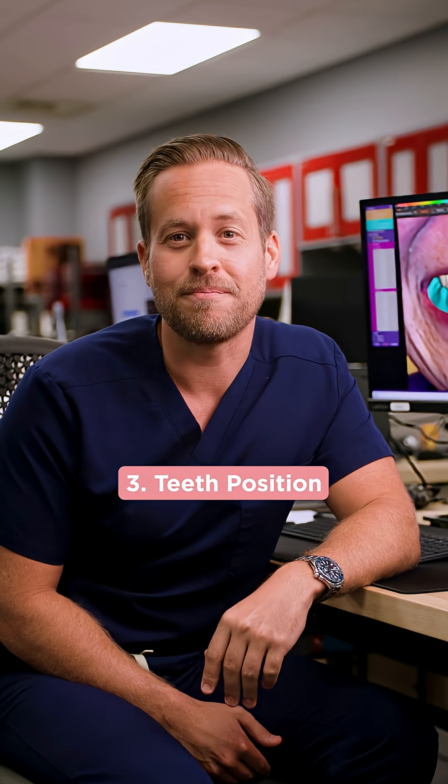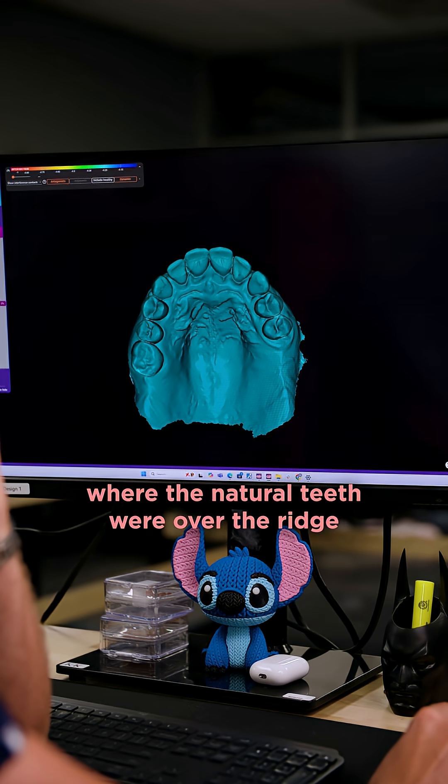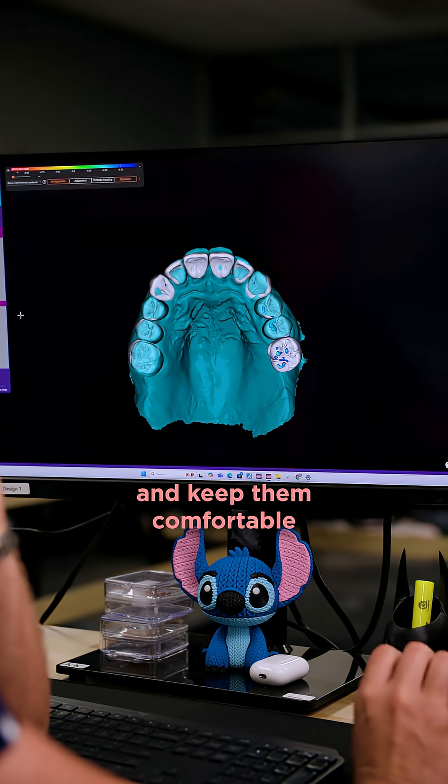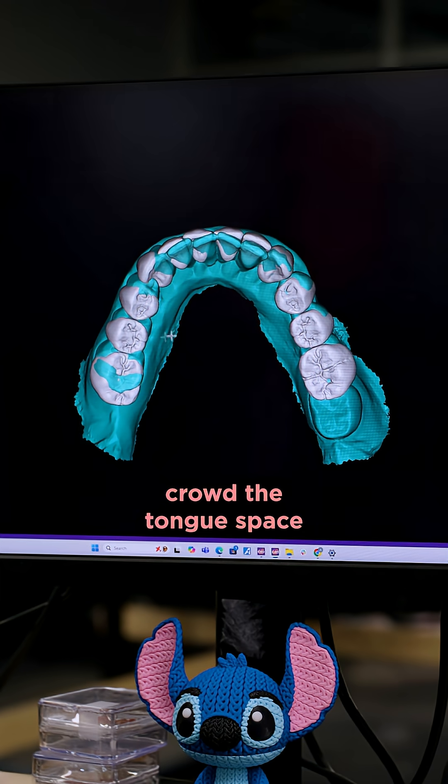Number three: teeth position. You want the new teeth where the natural teeth were — over the ridge. But you also want to fix any bite issues and keep them comfortable. Lastly, you want to make sure you don't crowd the tongue space.